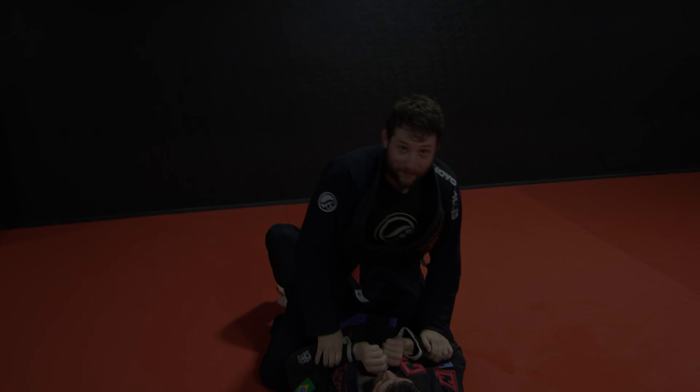So to recap: I trap the arm, and as soon as my partner stands, I'm hugging that leg, I kick, I switch my legs back, and roll up on top. I'm using my leg as a pendulum — that's why we call it the pendulum sweep.